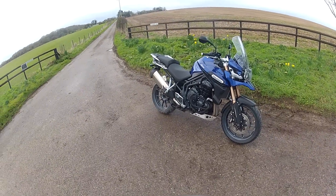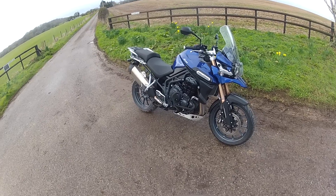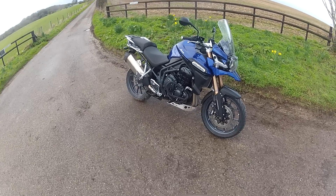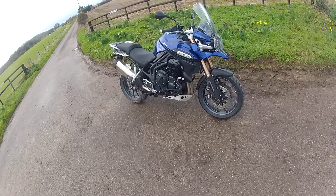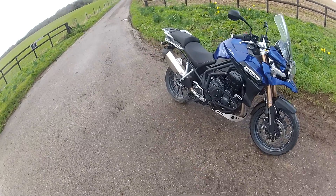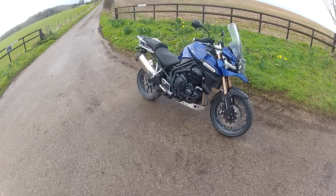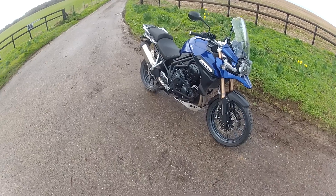Morning guys, Mark here. Welcome to a video review today on the Triumph Tiger Explorer 1200. This is a bike that I've been dying to test ride for a few years now. It came out in 2012 and it just basically belongs to a friend of mine. He said why don't you take it out, and obviously we've got the new model coming out in just a few months.